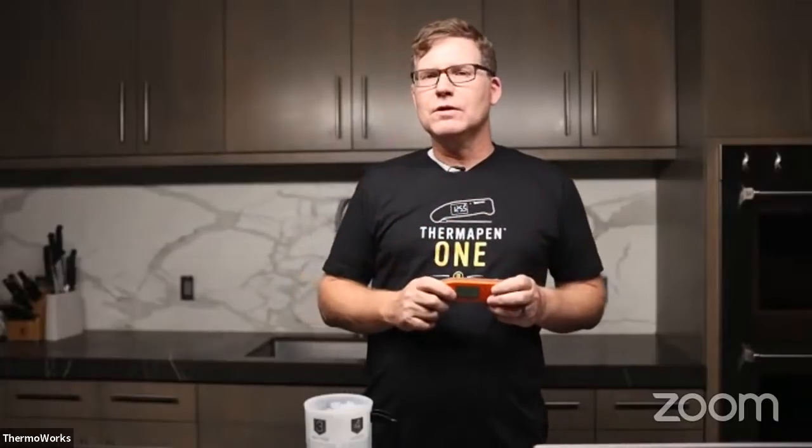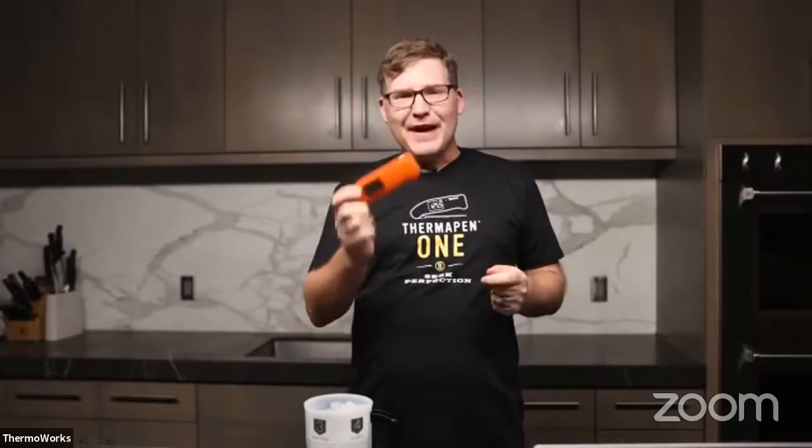As we thought about that, we thought: what better way to launch this into the world than to ask some of our favorite people to cook some of their favorite things using our new favorite thermometer?